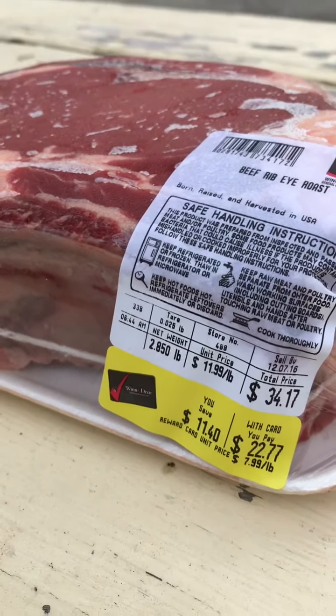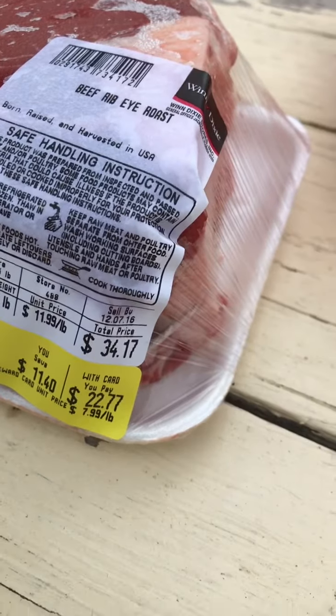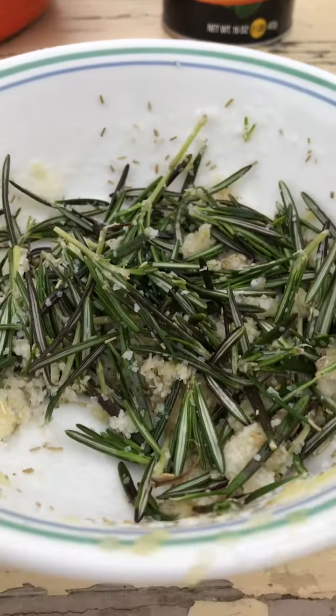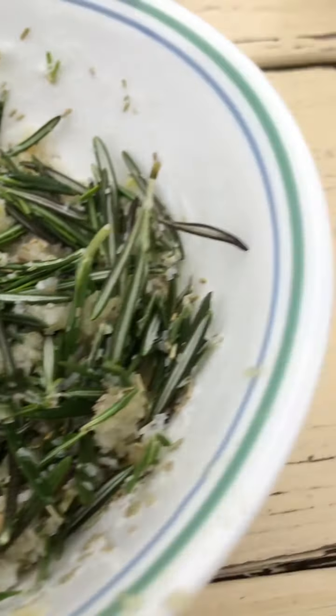We'll start out while you're fixing this — go ahead and turn your oven on and get it up to about 450 degrees. We've got our pan to cook it in. The ingredients you want to put all over your standing rib roast is a mixture of fresh rosemary.